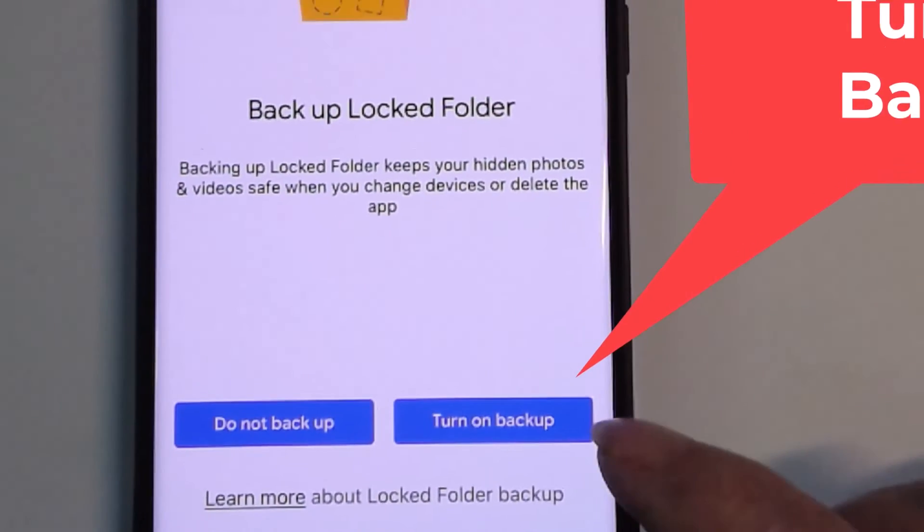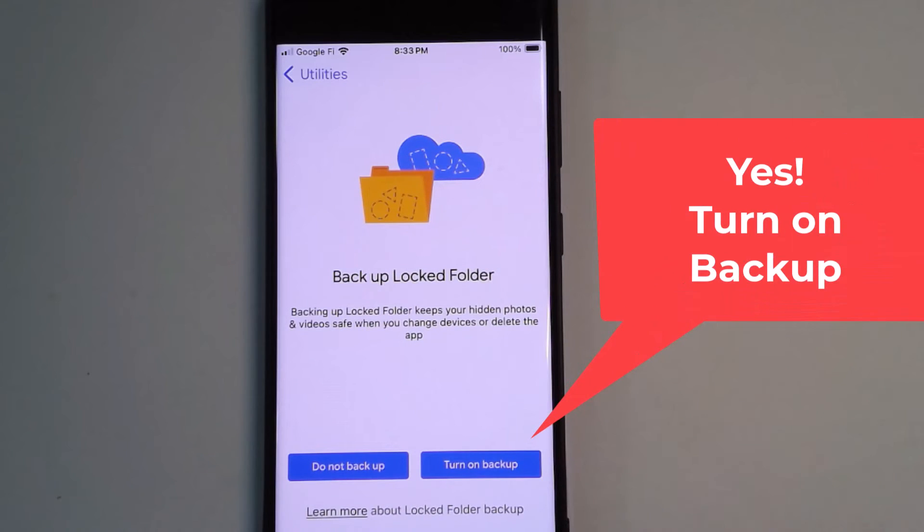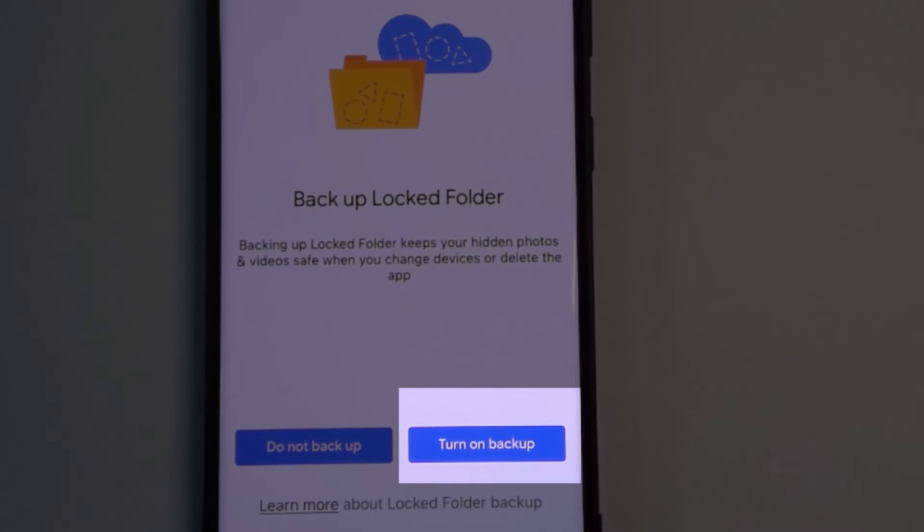I highly, highly recommend that you do this, because the locked folder is a completely separate thing from your main Google Photos library and will not be backed up. If you do not turn on backup here and you lose your phone, you lose what's in the locked folder. Even if you just clear cache or reinstall Google Photos, you would lose your locked folder if you don't have backup turned on.